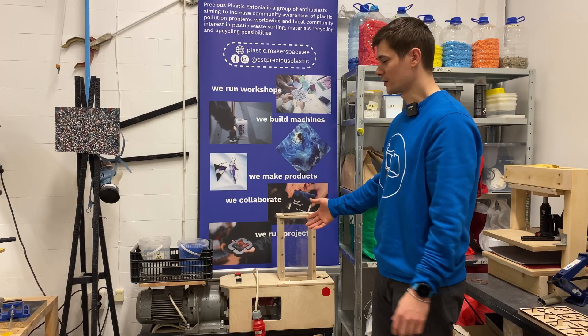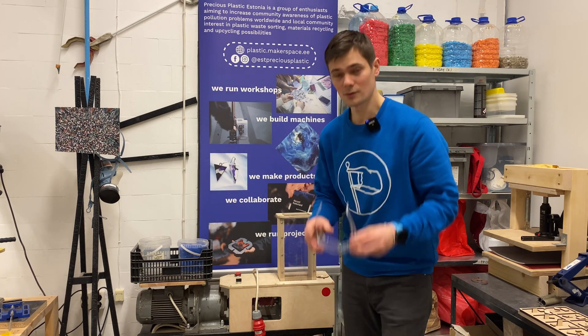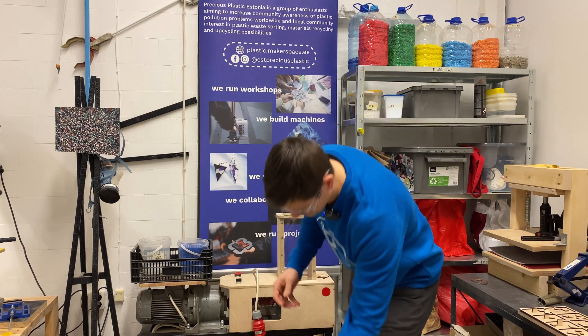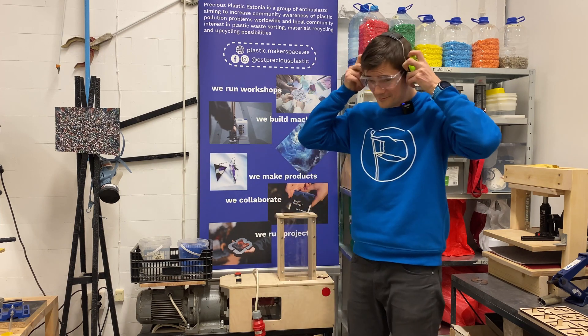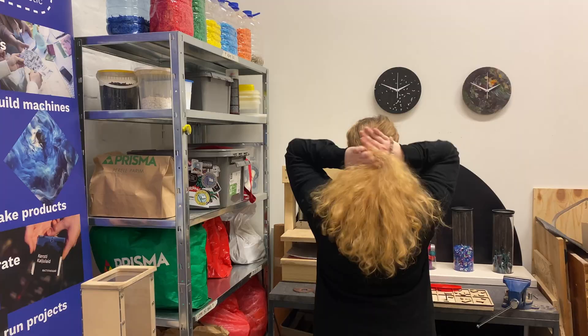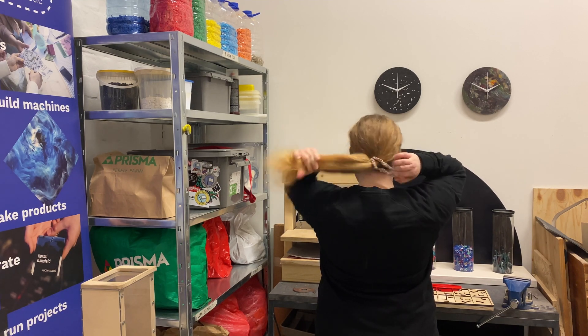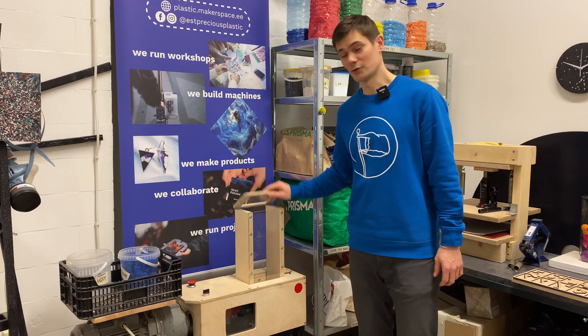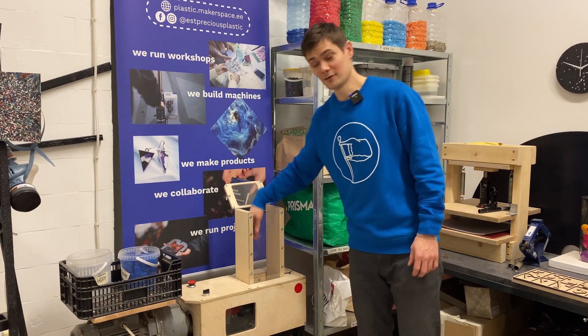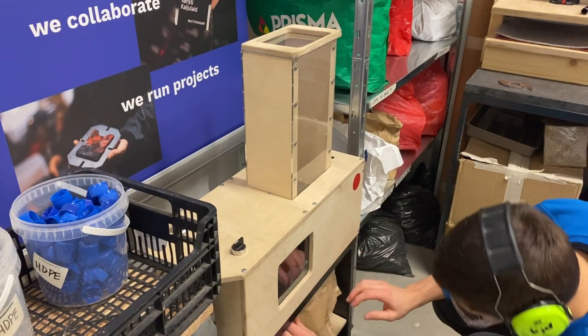When working with the shredder, you need to make sure that you're doing everything safely. You need to use goggles and ear protection during shredding. Before working with the shredder, you need to make sure that you don't have any loose pieces of clothing. The shoes here should be tucked in. While working with the shredder, it's important not to put arms inside the shredder from the top or the bottom at any point.